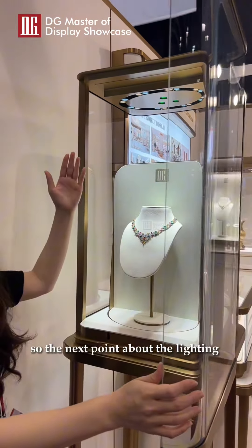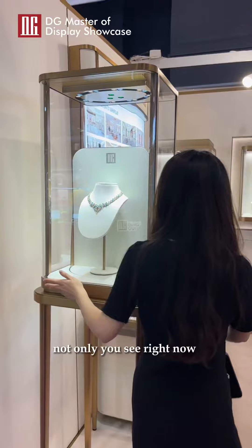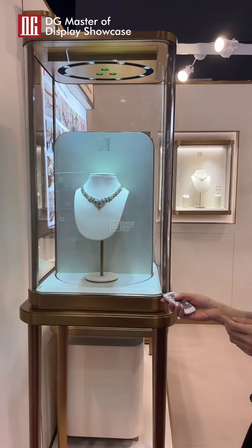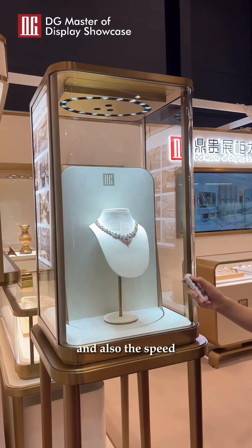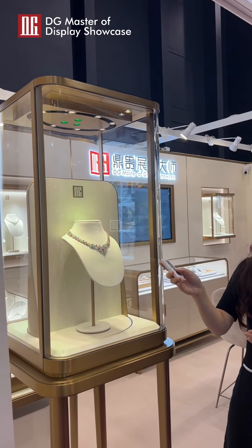So the next point is about the lighting. For this lighting, not only what you see right now — use something special with the remote control. I've changed the color for you, and also the speed. The rotary speed can change, can turn. You love it?